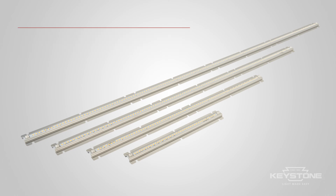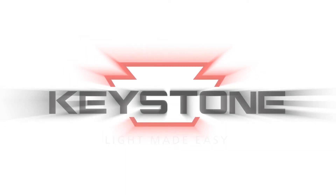AlumaGroove LED modules. Only from Keystone. Keystone Technologies, light made easy.